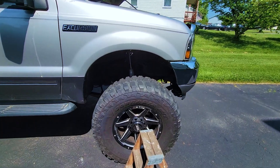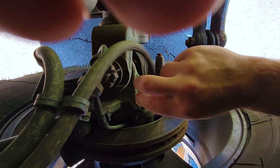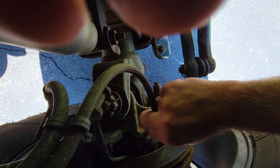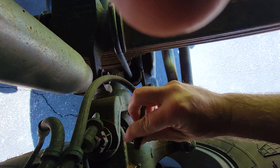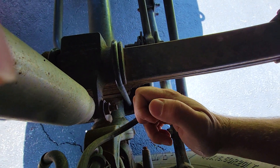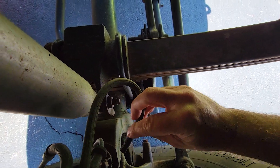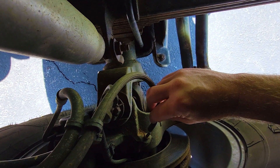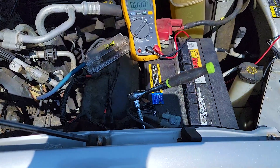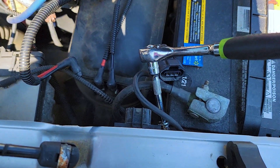One thing I also wanted to mention: you can come in here and go to this hose down here — this hose is the vacuum actuation line. While the vehicle is running, if you unplug this and put your thumb over it and you don't feel any vacuum, then you know that vacuum is not getting to your hubs to activate your four-wheel drive. You can see it just plugs in right there.